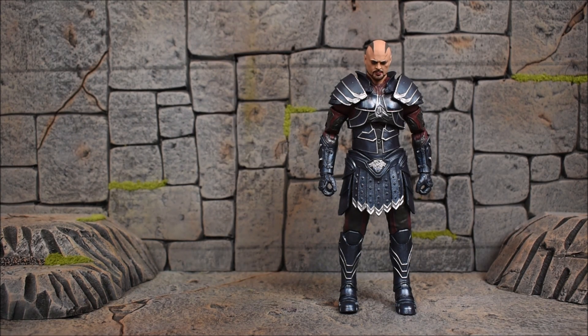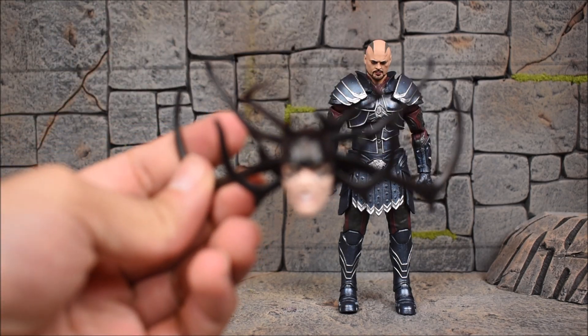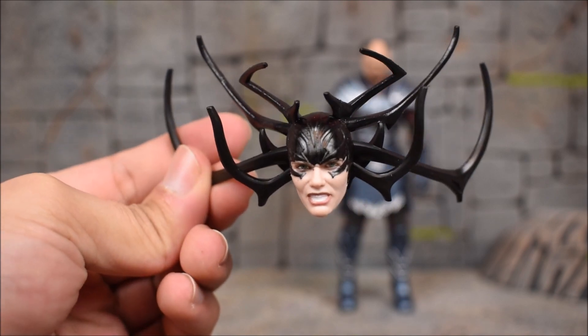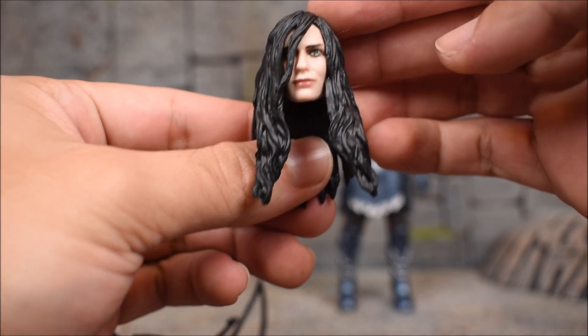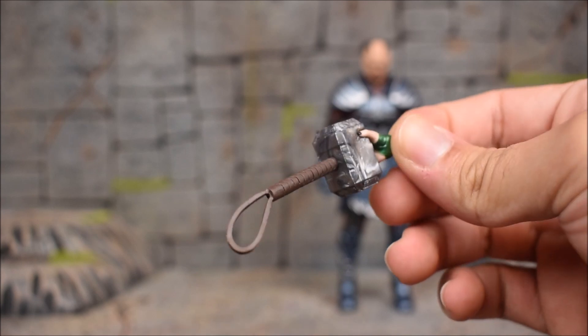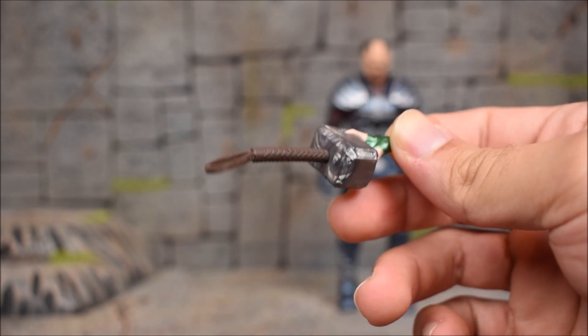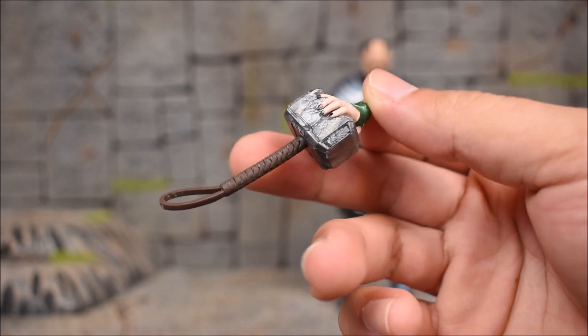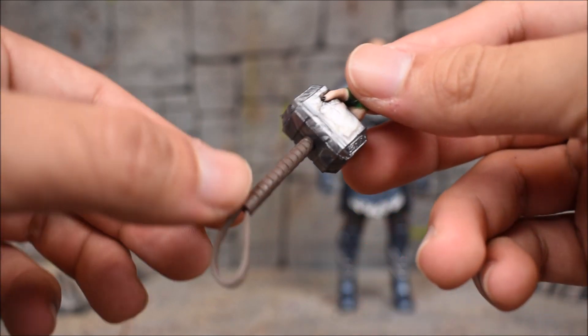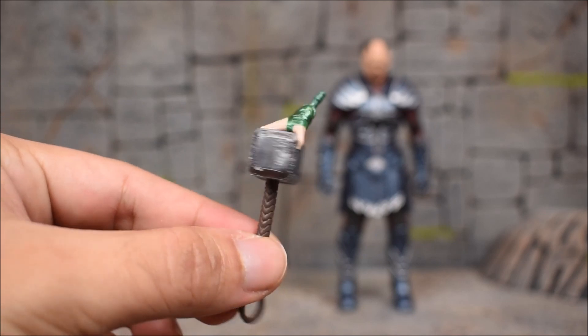The head on the figure has added sculpt detail — the original release wasn't 100% accurate but this one seems to be accurate now. We also get one head with the hair completely down, which is very nice, and one with the hair more straight to the back. Three heads is not something you see a lot from Hasbro on any figure. You can recreate the scene from the movie where she grabs Mjolnir and crushes it, though Mjolnir is a tad bit out of scale — it looks very small compared to Mjolnir from other Thor MCU figures.